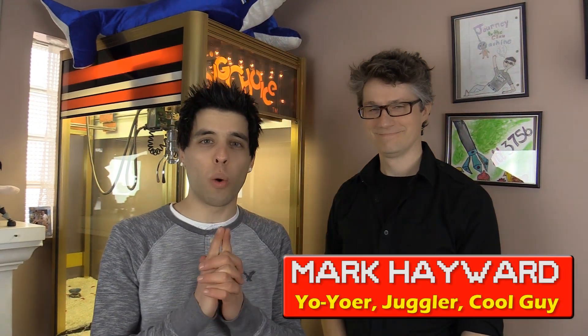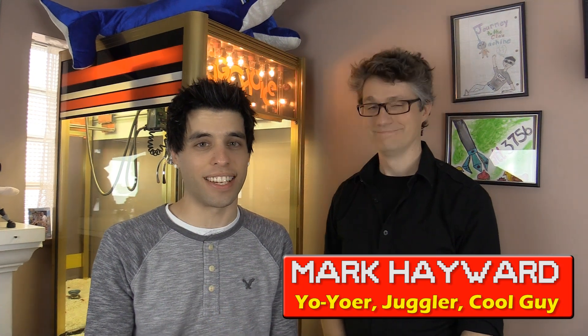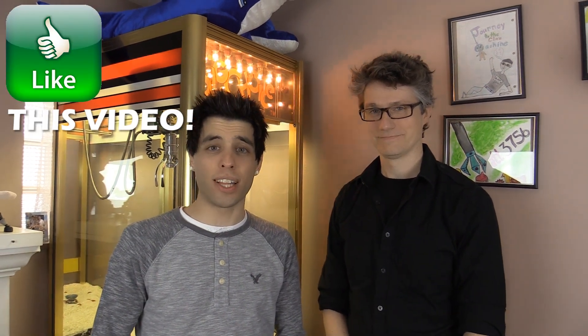What's up goobers, Matt three seven five six here and today we have a special guest here on Will It Claw — Mark Hayward. He is a former world yo-yo champion. It is insane how good he is with the yo-yos and juggling, all that good stuff. So we are going to see if we can claw some of Mark's props. The first item we're going to try and claw is the yo-yo, and Mark is best known for being a world champion yo-yo guy, so he's going to demonstrate a few of his tricks.